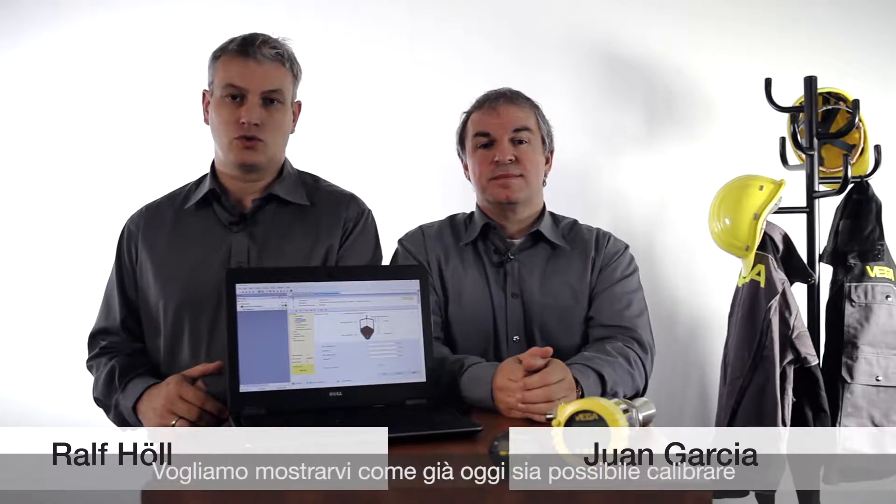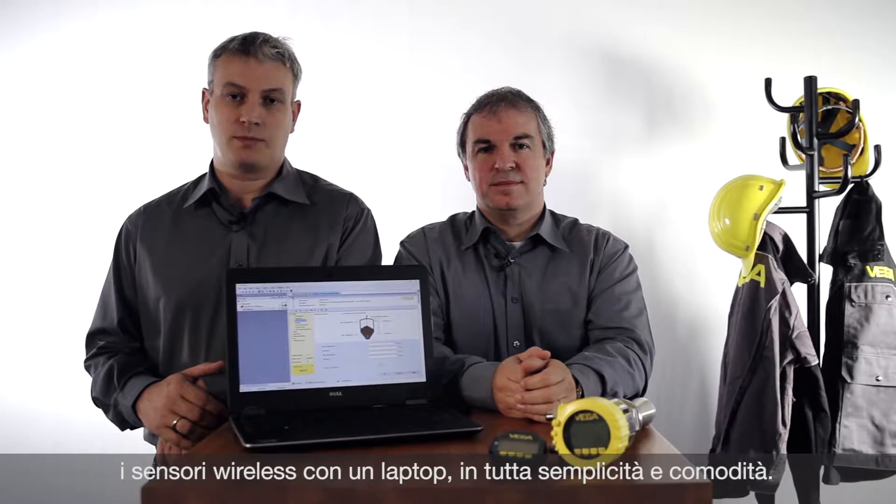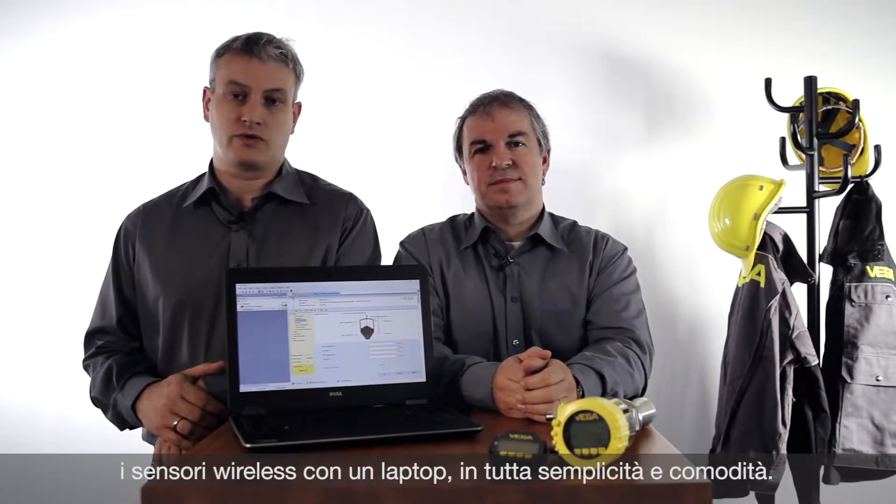Hello, my name is Juan. I'm Ralf. We want to show today how all Vega sensors can be operated with a laptop, wireless, convenient and very quickly.